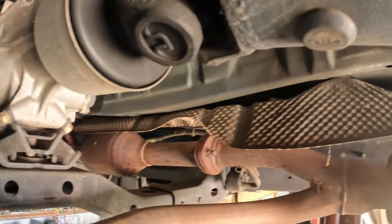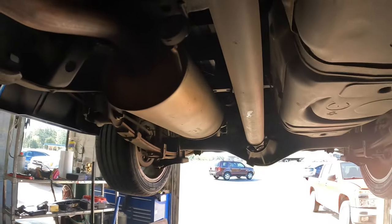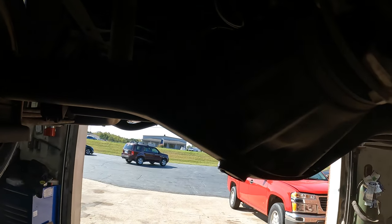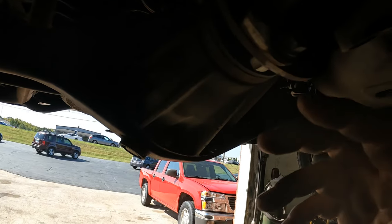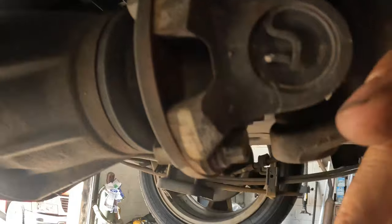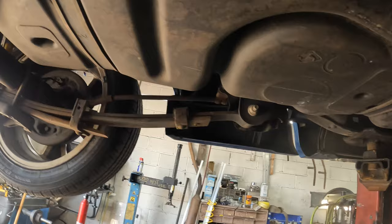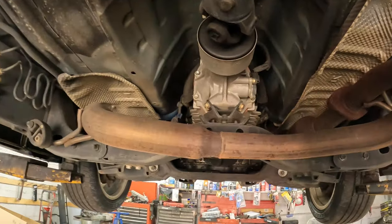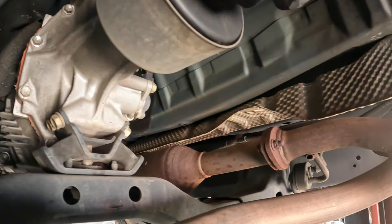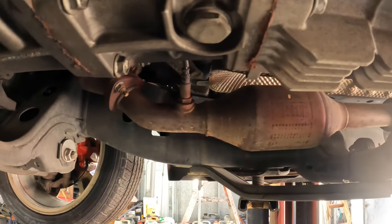Where I'm gonna start is pulling the drive shaft out. You've got two bolts right here, one on each side — they look like about a 14 or 15. Then there should be four on the differential as well, also 14s and 15s. There are nuts and bolts on these — nuts on this side, bolts on that side. Once you drop all that, you can pull the drive shaft out in one unit.